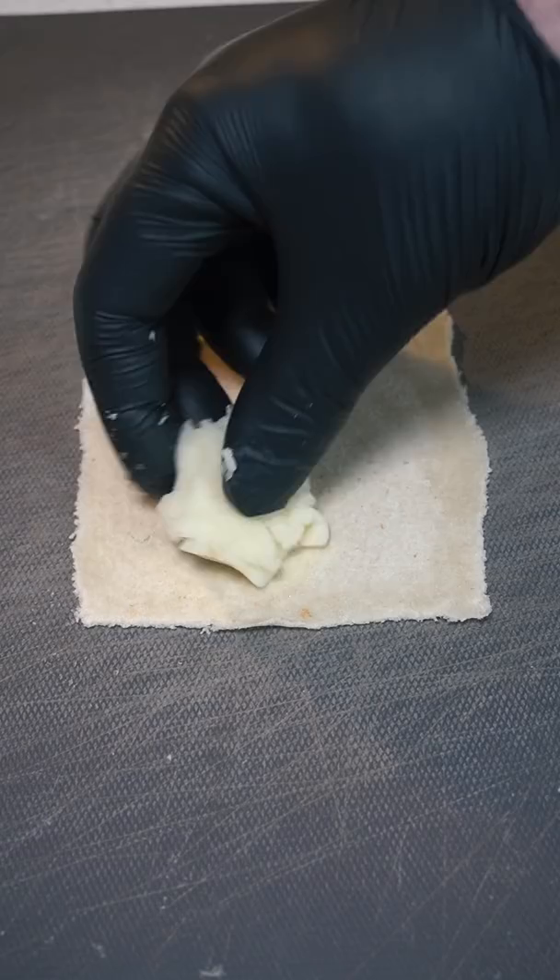We want to roll out our white bread to stretch it out a bit more. On one corner of your bread, place some mashed potatoes and mozzarella cheese, fold it up, and seal it.